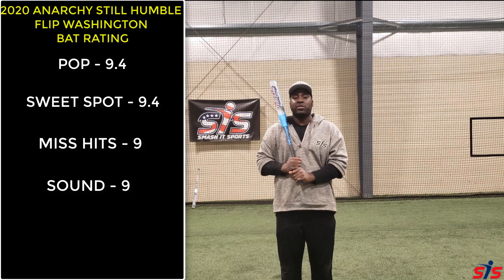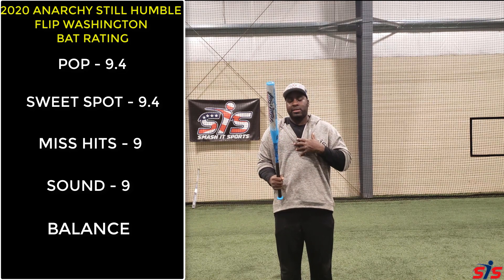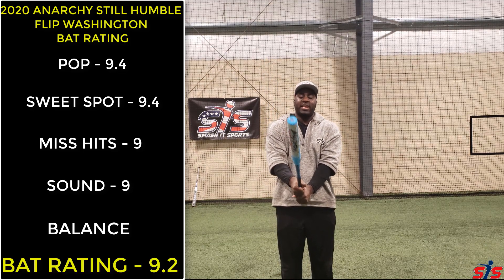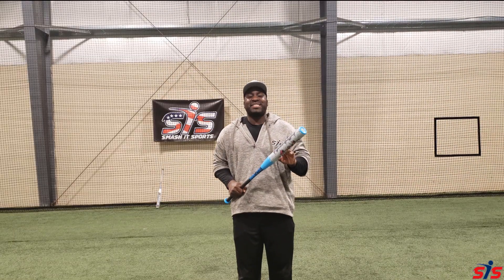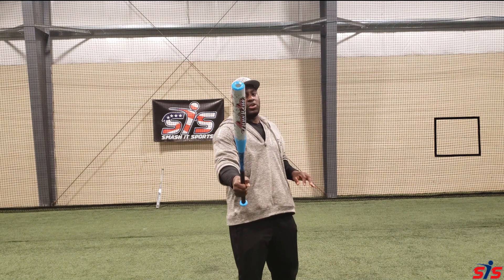This bat is half-ounce unloaded, which to me feels more balanced because it has a light swing weight feel to it. I give this bat an overall rating of 9.2. So if you're looking for a bat that has a soft touch and an extended barrel that will bail you out on the mishits, this is the bat for you.